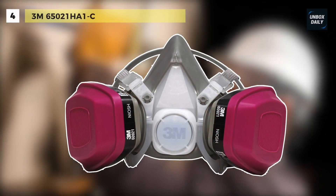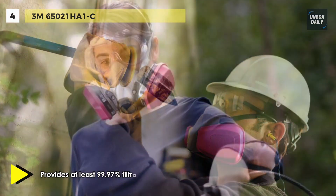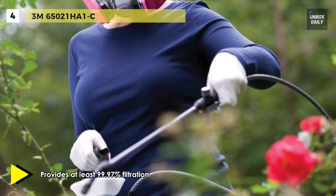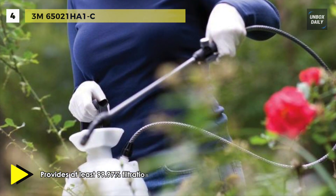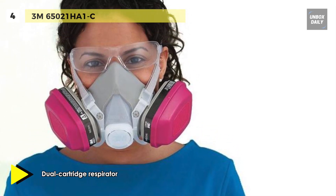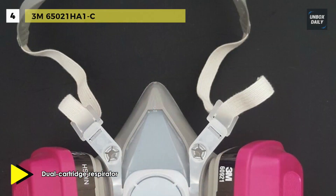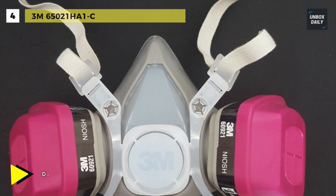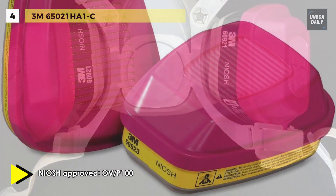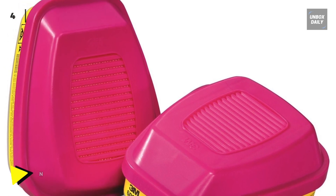The 3M 65021HA1C is one of the few HEPA half-mask respirators that is both affordable and comfortable. The filtering efficiency is rated for liquid and solid aerosols, including oils. Featuring a balanced design for more comfort and swept-back cartridges for improved visibility, it is designed for both performance and comfort. This respirator can be used for certain non-harmful sprays and vapors from pesticides, stains, varnishes, coatings, sealants, and odor reduction.